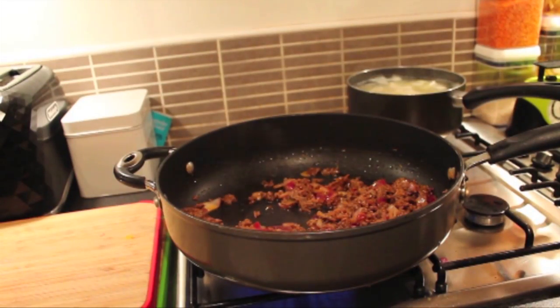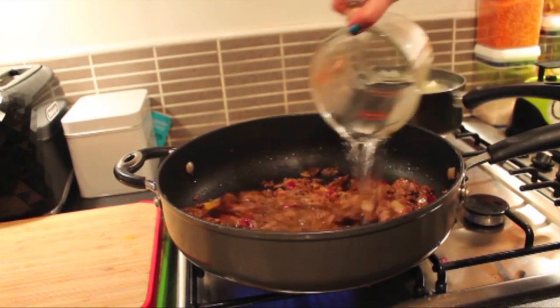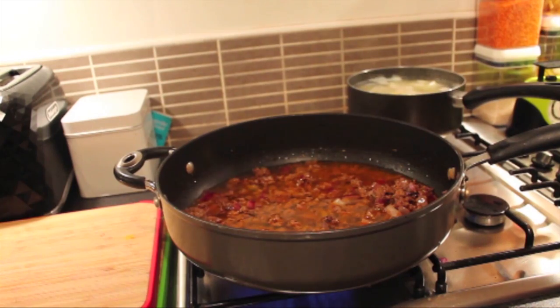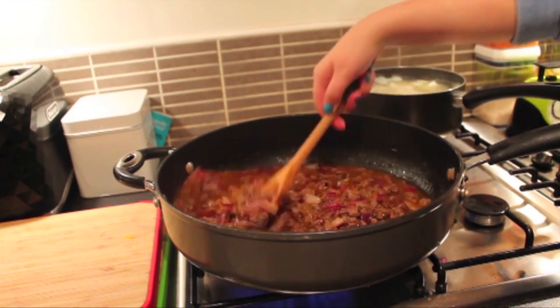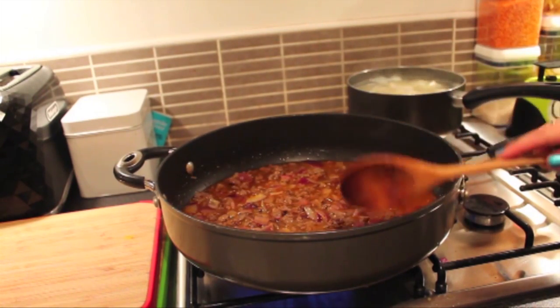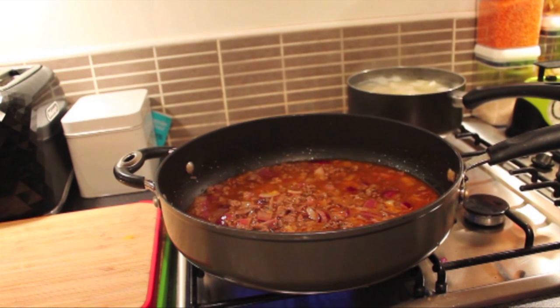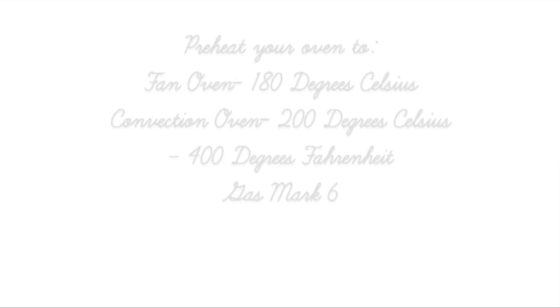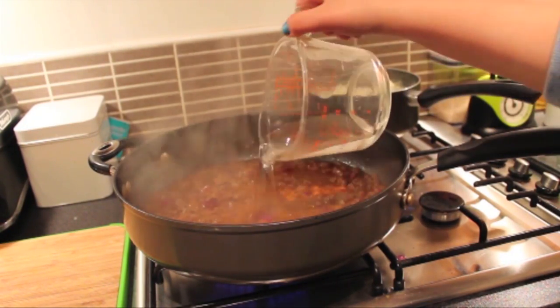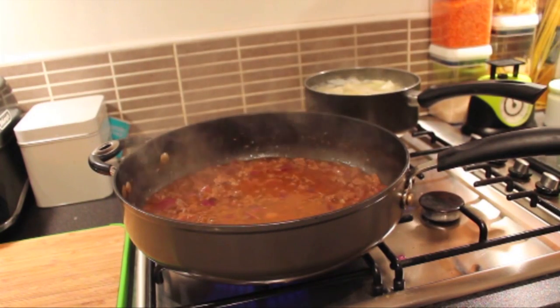Now that that's been incorporated, I'm going to add in some water — boiling water will help it come to the boil quicker, but that's completely up to you. I'm just going to give this a quick stir. I'm going to leave this on a gentle simmer for about 20 minutes, along with the potatoes. During the cooking process, feel free to add some water depending on how thick you like your gravy. The reason for cooking this so long is just to tenderise the meat.